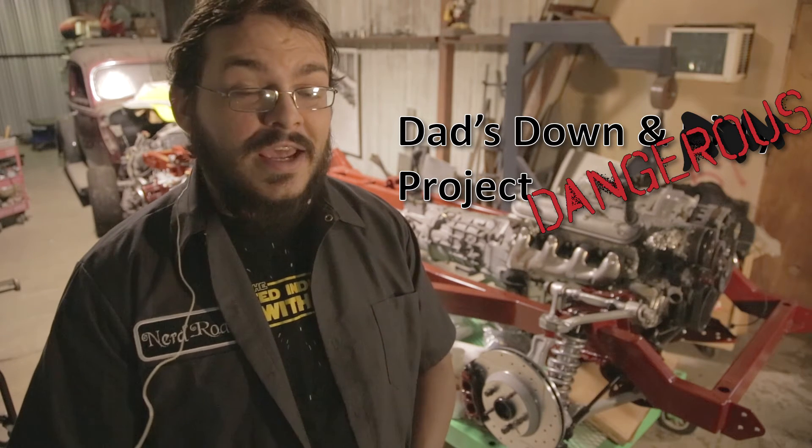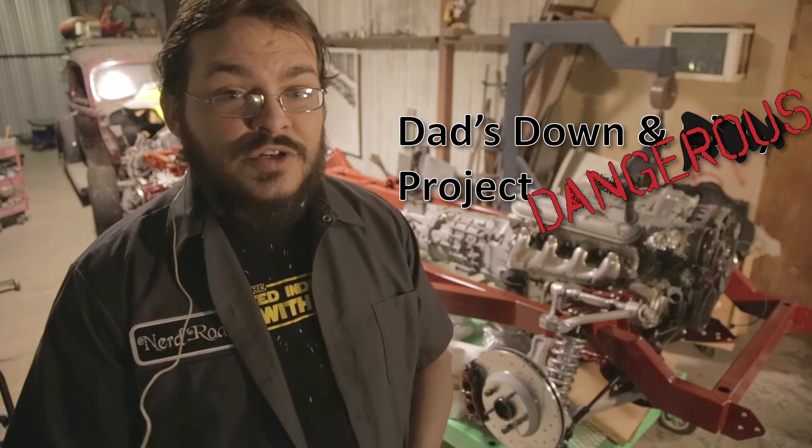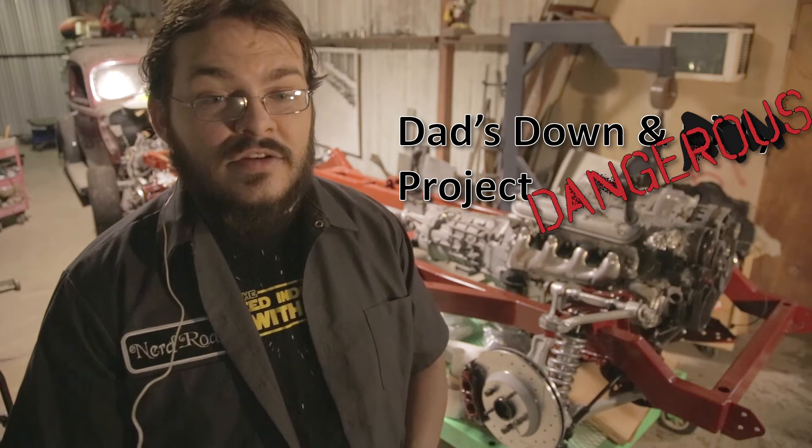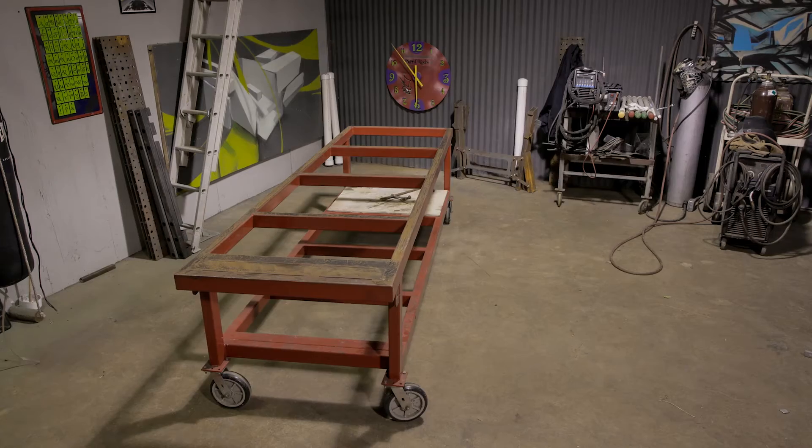So happy birthday, Dad! Enjoy the time-lapse video, and if you guys have any other questions, feel free to ask them in the comments, send us an email, or give us a call. We'll see you guys later.